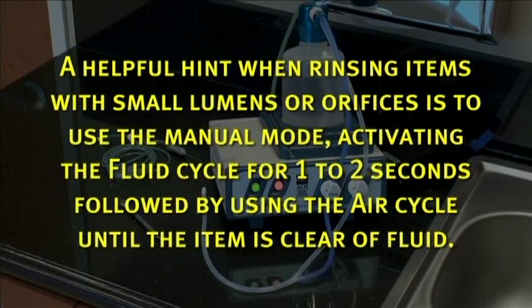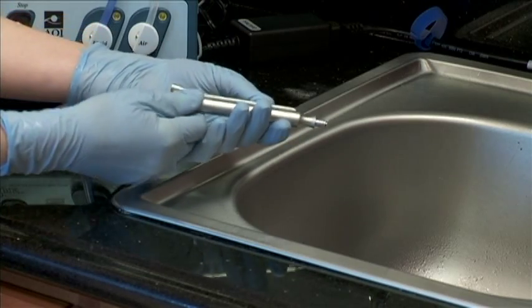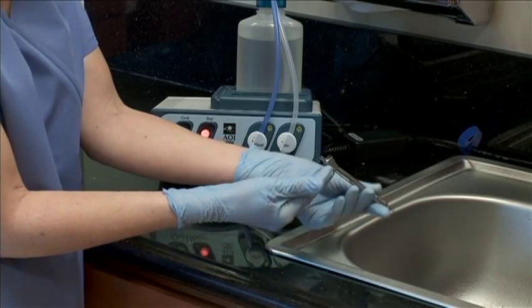A helpful hint when rinsing items with small lumens or orifices is to use the manual mode, activating the fluid cycle for one to two seconds, followed by using the air cycle until the item is clear of fluid. Now inspect the rinsed item for cleanliness before sending to autoclave. If you have more than one item to be rinsed, reconnect the instrument interface tubing to the next item or channel.